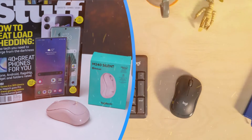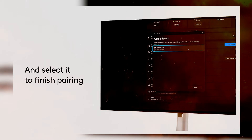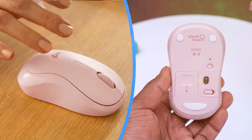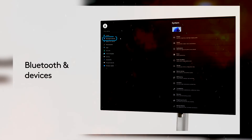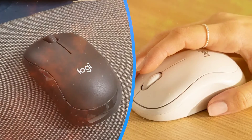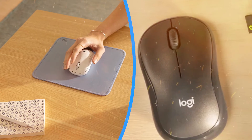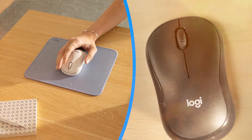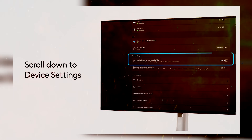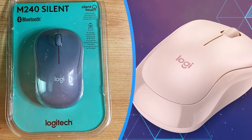Logitech is committed to sustainability and reducing its environmental footprint, and the Logitech M240 reflects this ethos. The mouse is manufactured using eco-friendly materials and packaging, minimizing waste and environmental impact. Additionally, the M240 is Energy Star certified, consuming less energy compared to conventional wireless mice, further reducing its carbon footprint. By choosing the Logitech M240, users can contribute to a more sustainable future while enjoying reliable performance and functionality.